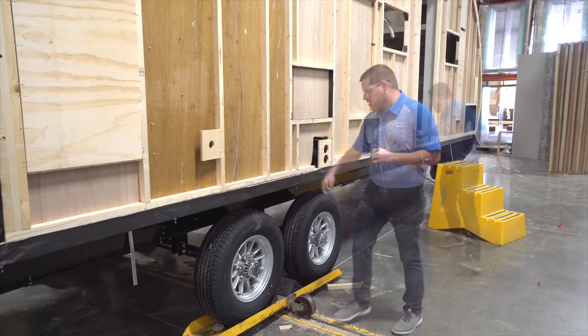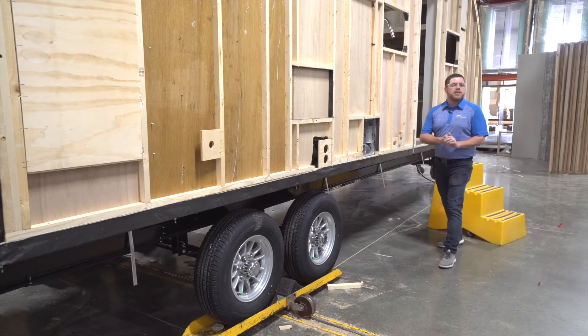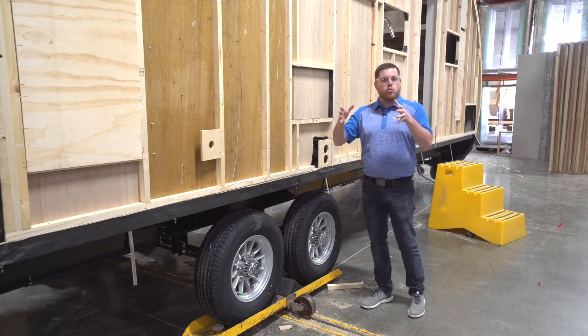The last thing you'll notice is strapping. When we get over to roof set, you're going to see that we've got this added strapping on the roof as well. That's to make sure that the floors, walls, and roof are all built and held square in one cohesive unit.